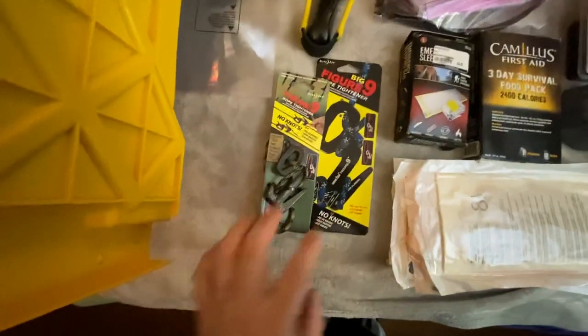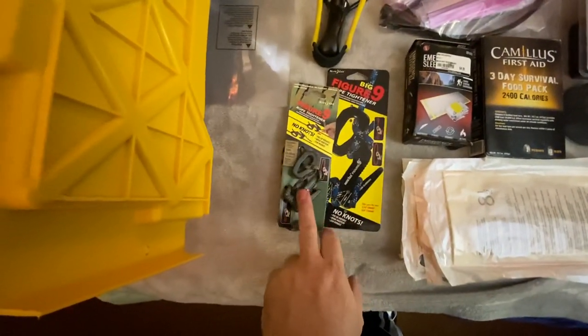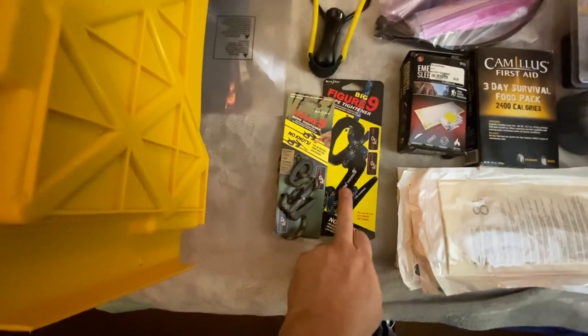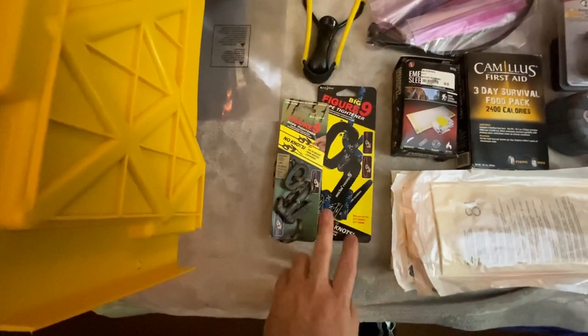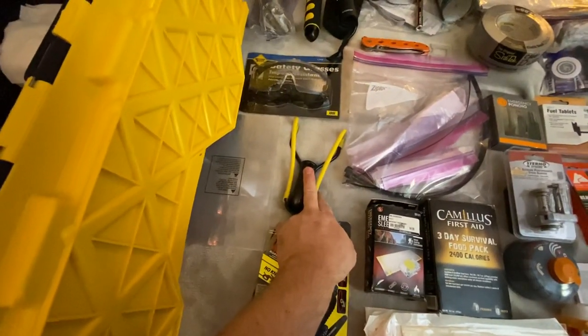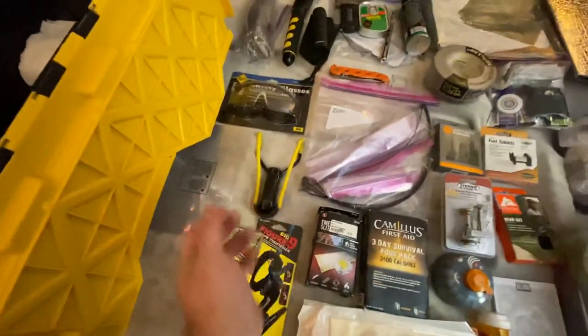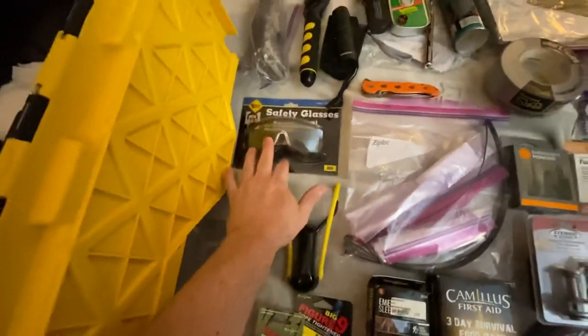We've got Harbor Freight figure nine cinch downs — I've got a medium and a large one. The large one's in one of the bins we'll see in just a minute. I've got a slingshot, also from Harbor Freight, and slingshot ammo for that, but rocks do just fine. I've got safety glasses.